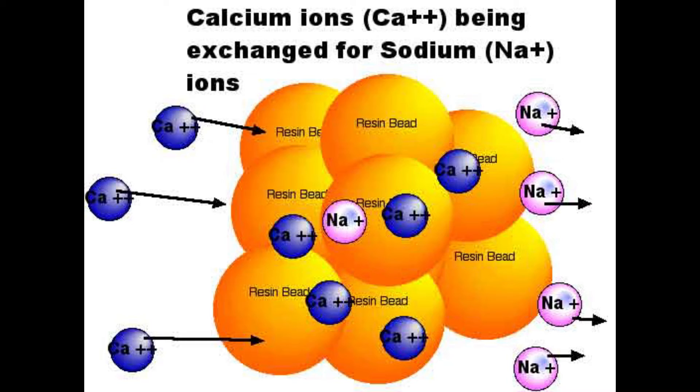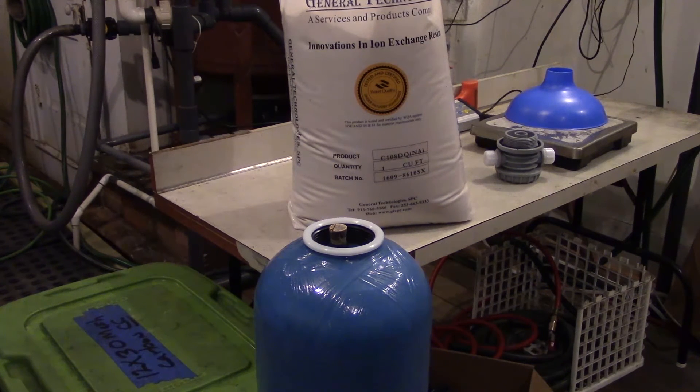Here's a bed in service where you see calcium coming into the bed and being replaced by the sodium, with sodium being flushed off the bed to your service line. Sodium is highly soluble and a monovalent ion, and therefore does not harm your piping or your water heater, and doesn't interfere with soap when you do laundry or take a bath.